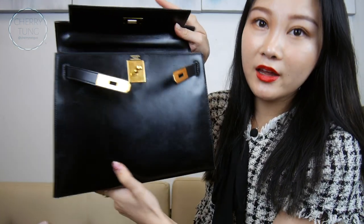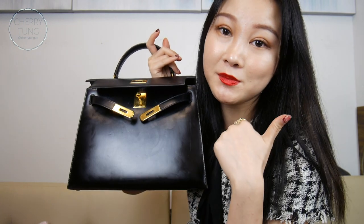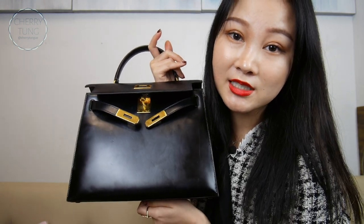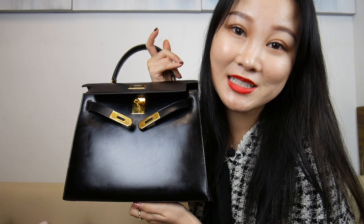That's how I condition my Hermès Kelly 28 in box leather. I hope you guys enjoyed this video — if you did, please give me a thumbs up and subscribe for more videos like this. Let me know what you do to condition your box leather. I also have a lot of perks and goodies in my info box, so be sure to check that out. See you guys next time, bye!